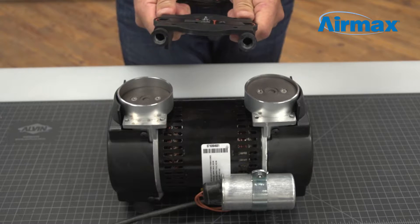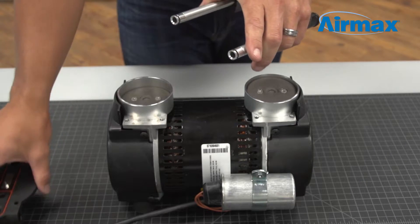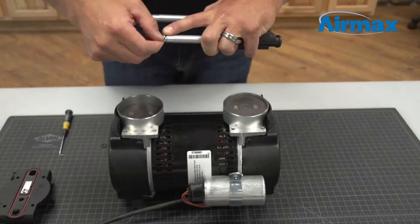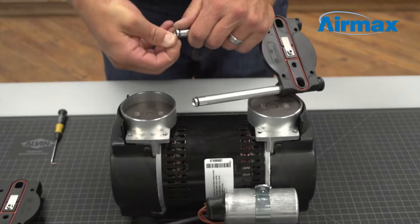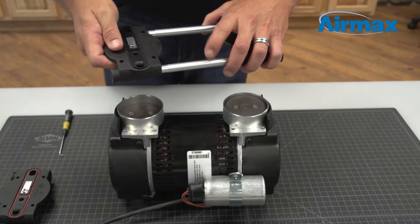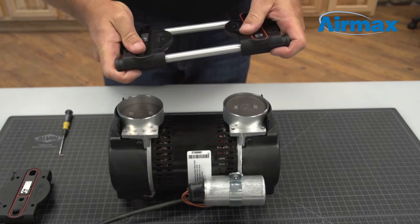Next, separate the old valve plate from the valve tubes. Remove the two O-rings with a small pick tool and install the new ones from the maintenance kit. Now firmly place the new valve plate onto the valve tubes. Repeat this process for the second valve plate.